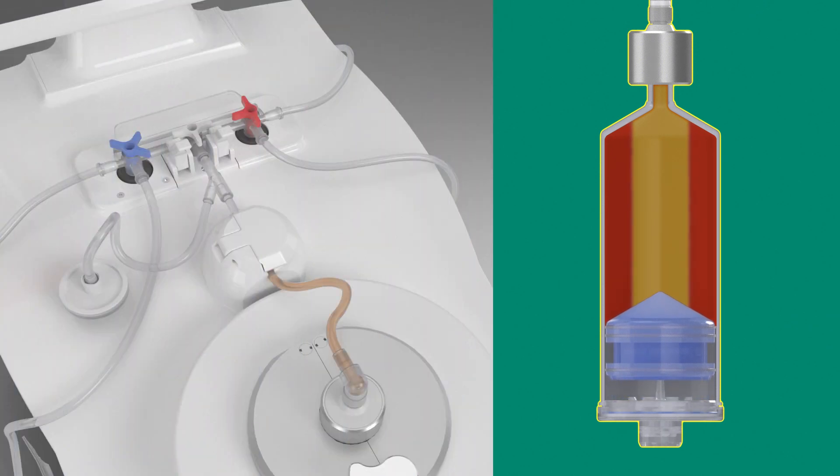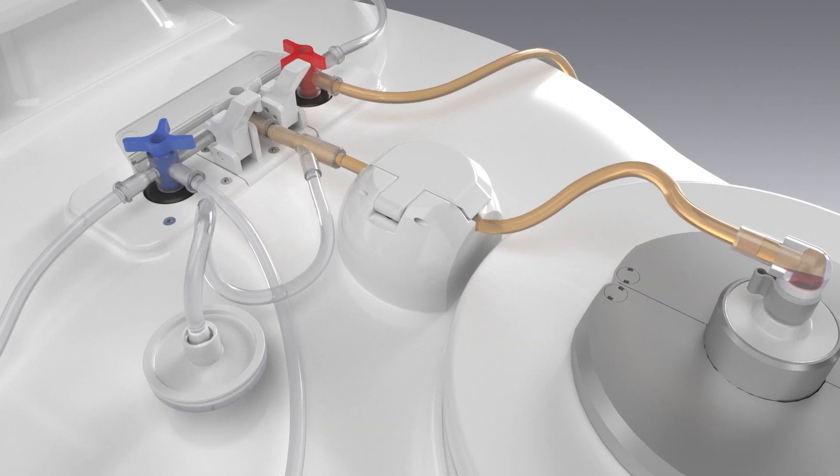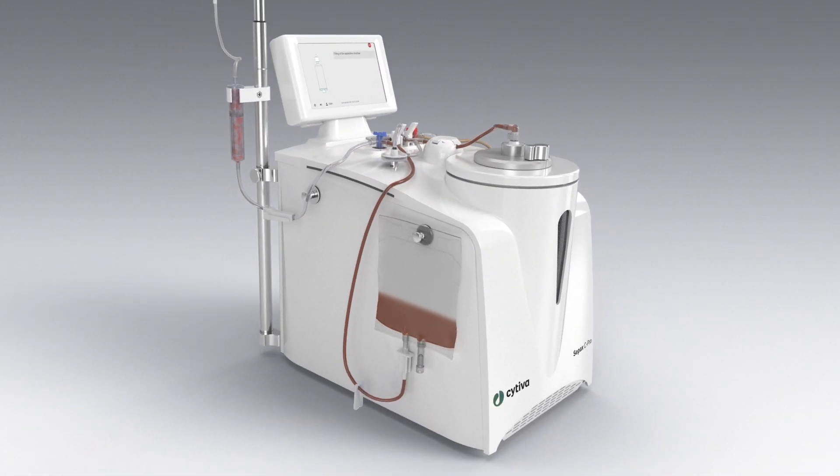When the piston moves up, the system extracts the plasma located along the spinning axis into the waste bags. Then, the system extracts your cells into the final bag and dilutes them with pure plasma to reach the final volume you need.